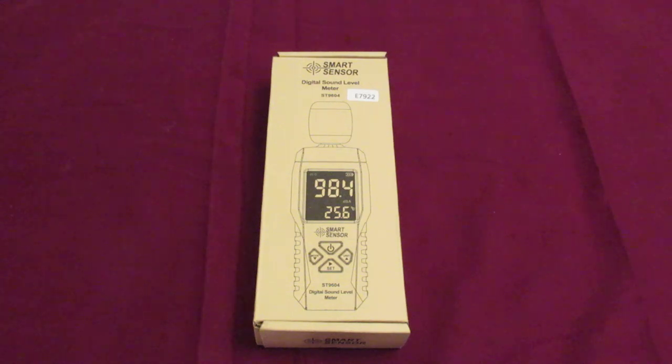This is the new SmartCenter Digital Sound Level Meter that I purchased. I thought I needed to get one — if I'm doing reviews on rifles, I might as well get to see what decibels the silencers work at.